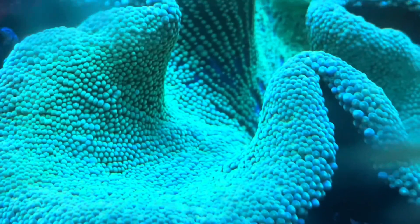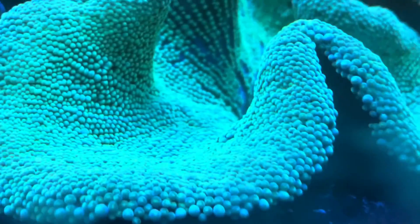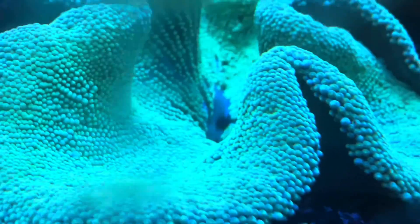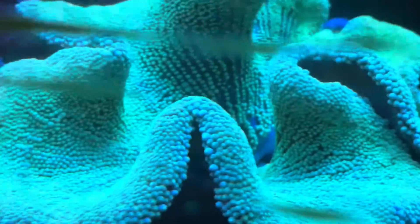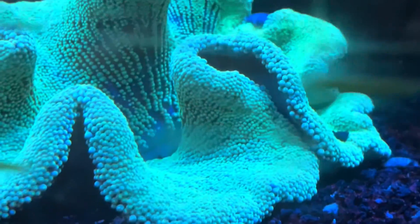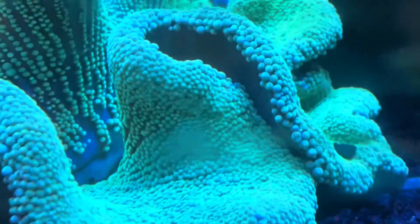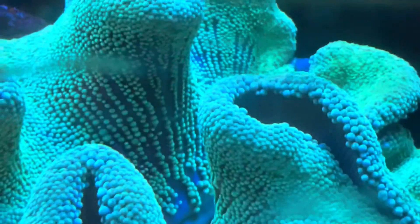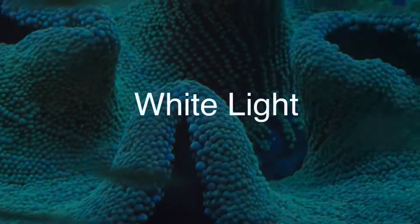Alright, hopefully you liked this and hopefully it gives you some idea of how you can help affect the color of the anemones in your tank. I'm going to leave you with a look at this guy under white light, because it does definitely look different under white light. Give me a like, give me a subscribe, check out some more of my content, and I'll get more out soon. Thanks guys!